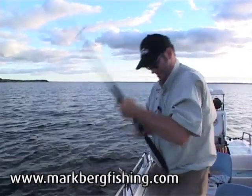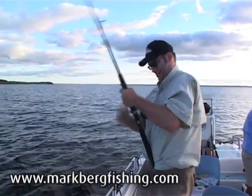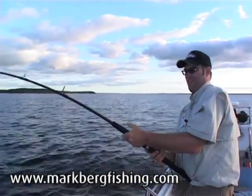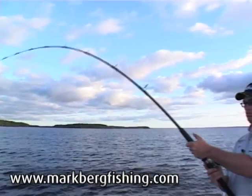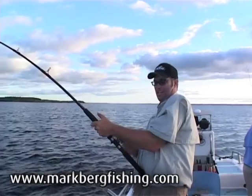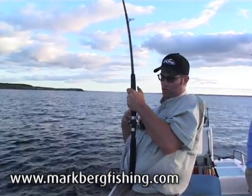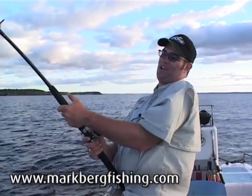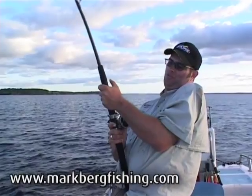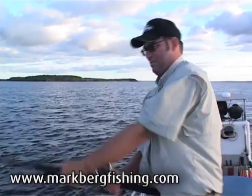Got him turned. Keeping him that way though. It's a good idea in this situation - you've got your drag set, but if you feel you can just put a little bit more pressure on him, you just use your thumb. Put your thumb on the spool, but then when it takes a run, it's not a bad idea to take it off, because you can get a very, very burnt thumb. Which just pretty much happened to me.